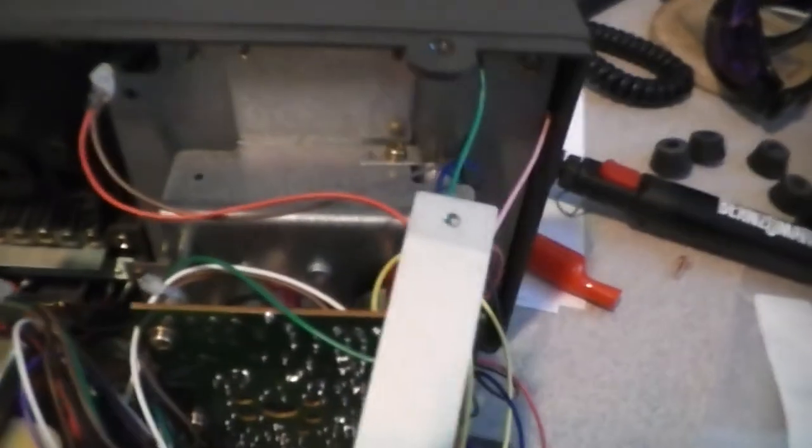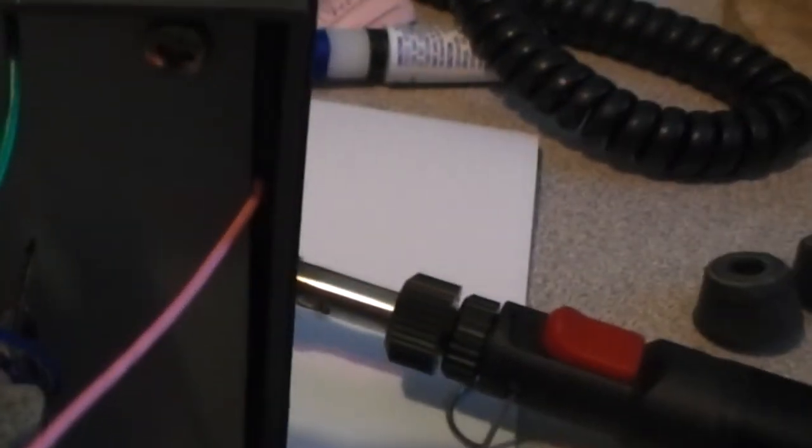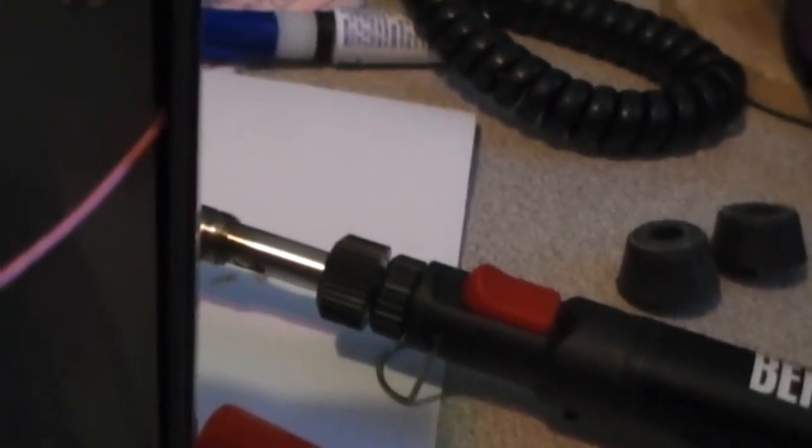When you put this piece back in, see that little screw right there — this metal piece has to go behind it. I actually had to loosen that screw a little bit to get it back in place. This wire is kind of oddly routed — there's just enough room to move around. Just don't pinch it.